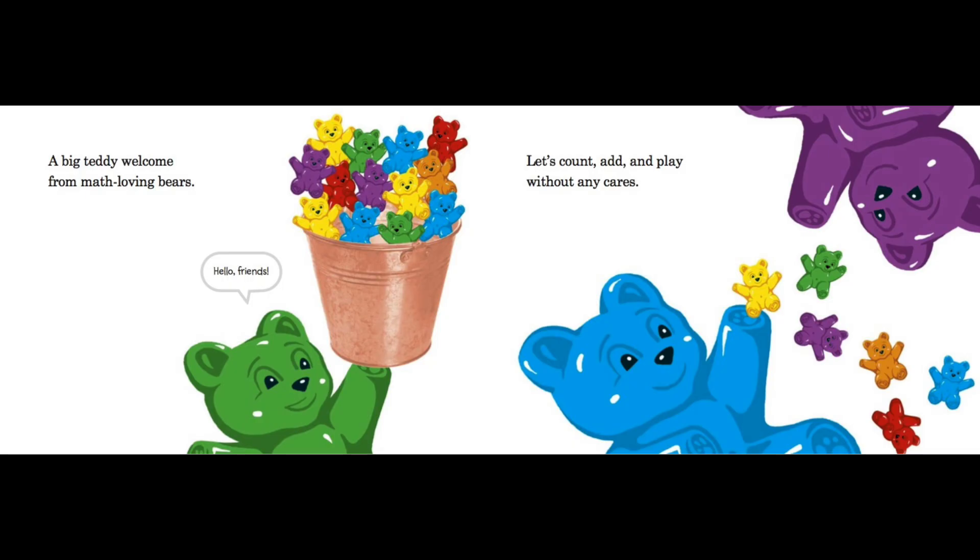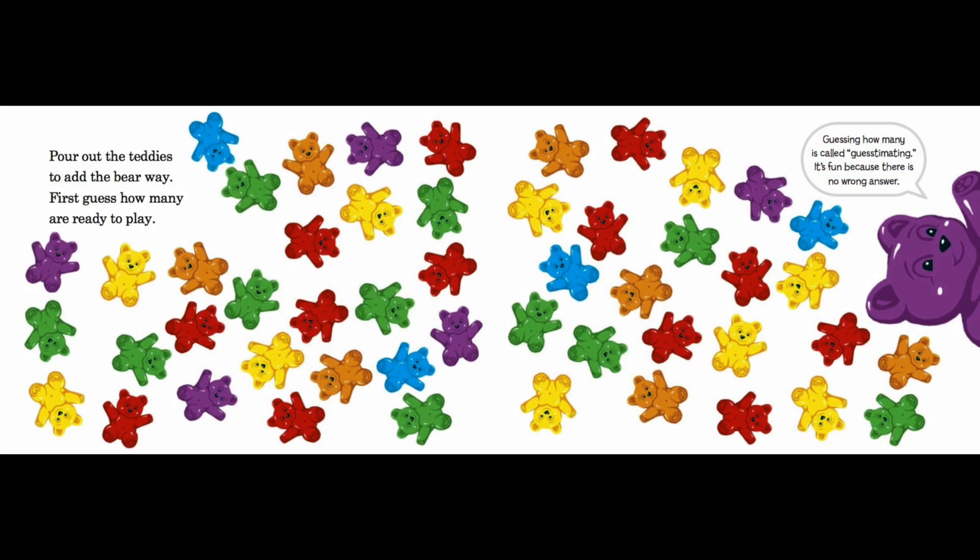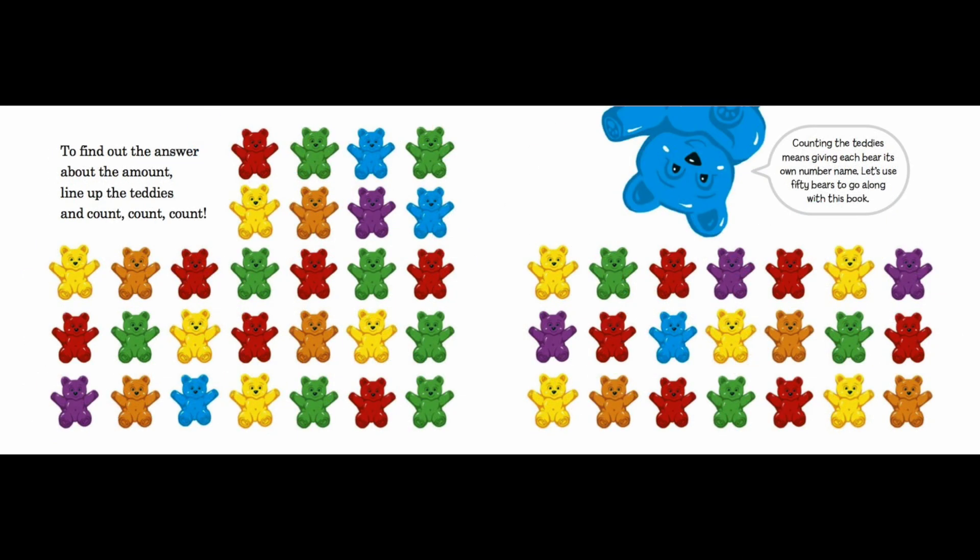Hello friends! Pour out the teddies and add the bear way. First, guess how many are ready to play. Guessing how many is called guesstimating — it's fun because there is no wrong answer. To find out the answer about the amount, line up the teddies and count, count, count! Counting the teddies means giving each bear its own number name.